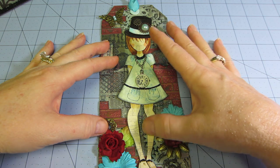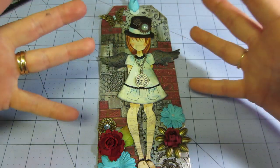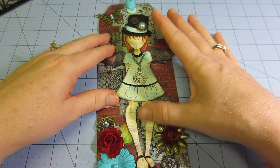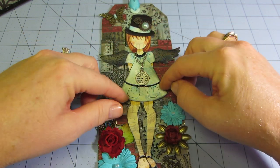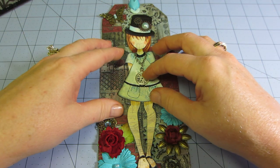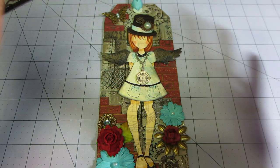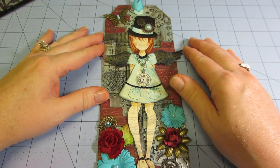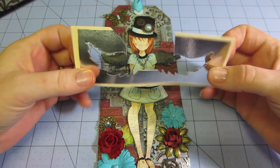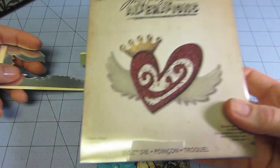For the doll, I fussy cut her out of a Tim Holtz architect plan paper — I stamped her on that and cut her out so there are little lines on her skin. I fussy cut her dress out of a different paper. For her wings, I put the tape on top of a manila file folder and ran it through with the Tim Holtz heart and wings die.